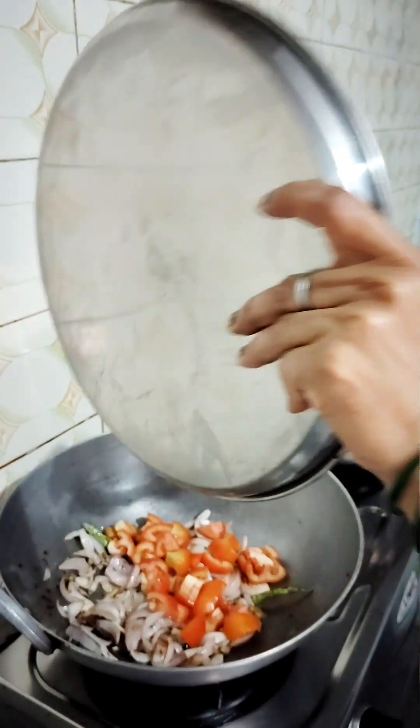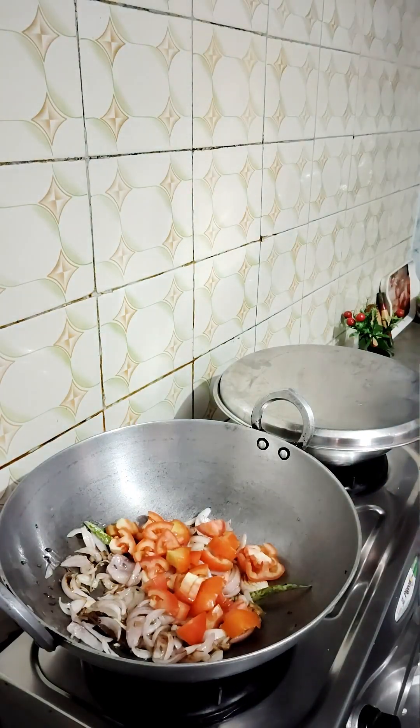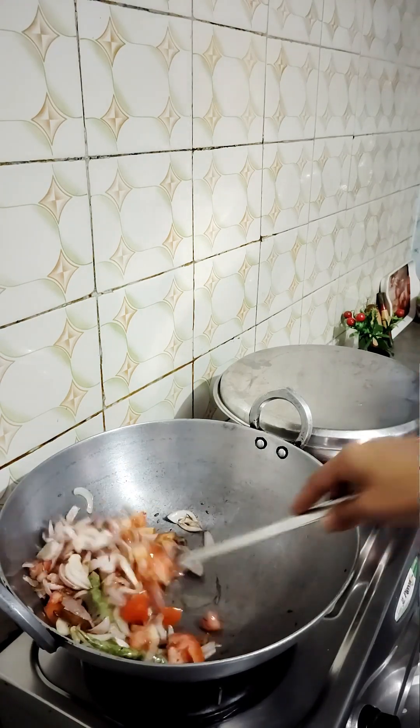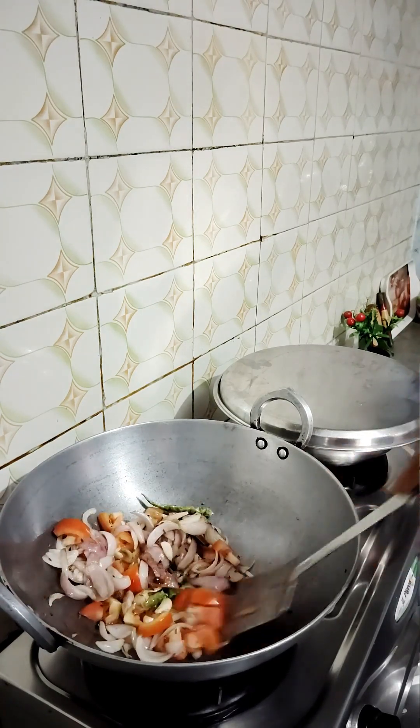Now we will add the tomato in the middle. We are preparing the gravy. Even when the dish will be made, we continue preparing the gravy.